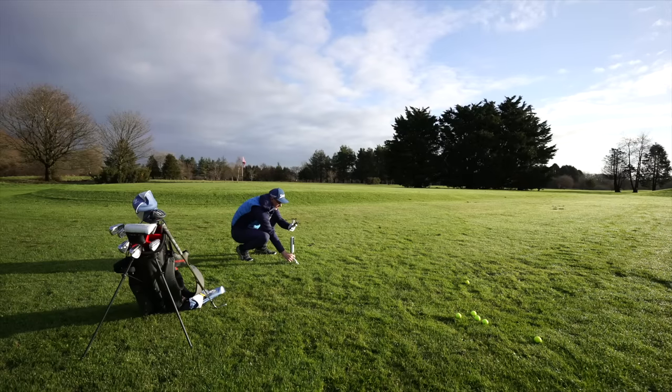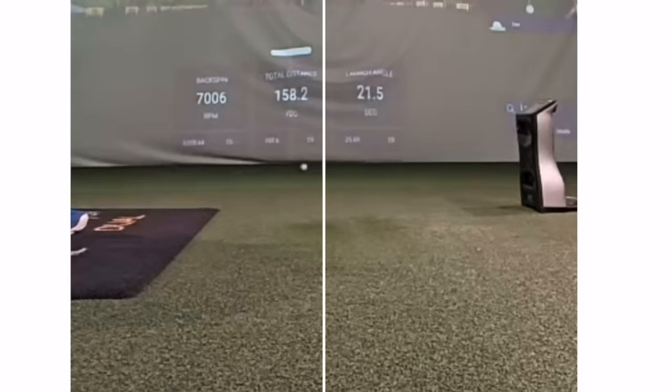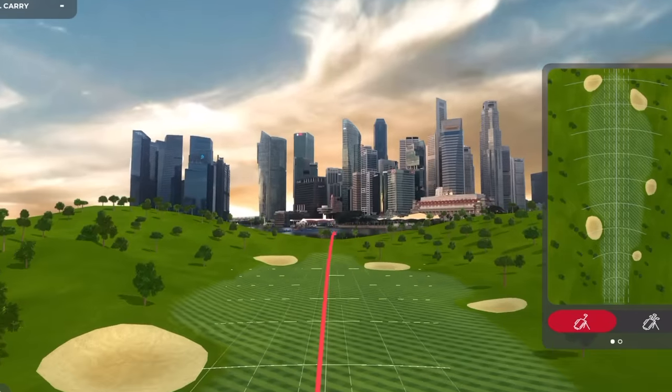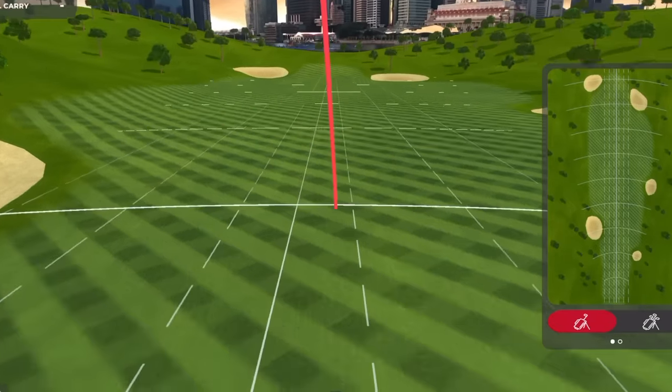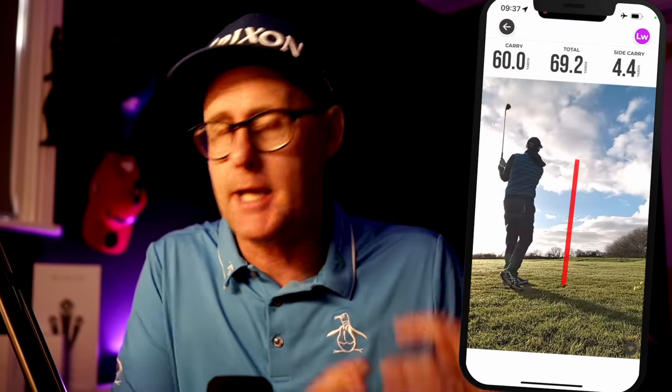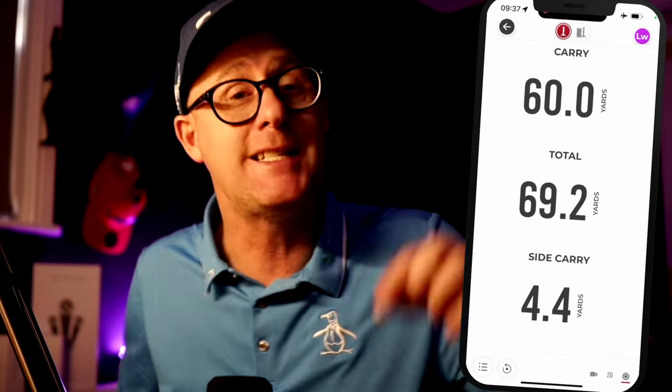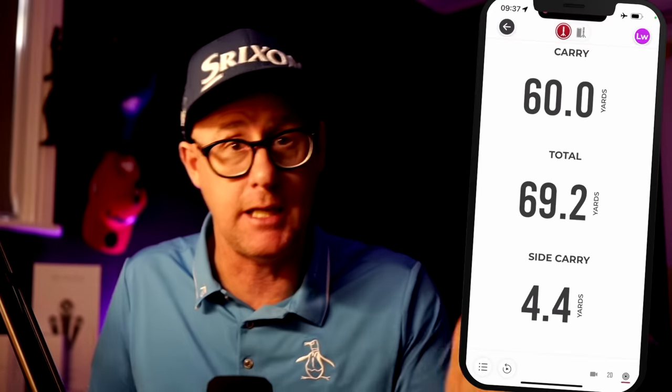There's an alignment feature — when you set it up, the camera kicks in with a line so you line up the hitting area for the most accurate capture, and there's also a line to align through your target for left and right data. I tested indoors and outdoors. Outside it was quite muddy and I was taking decent divots, but the capture stayed pretty consistent even though I was moving around — I didn't have to reset the device.